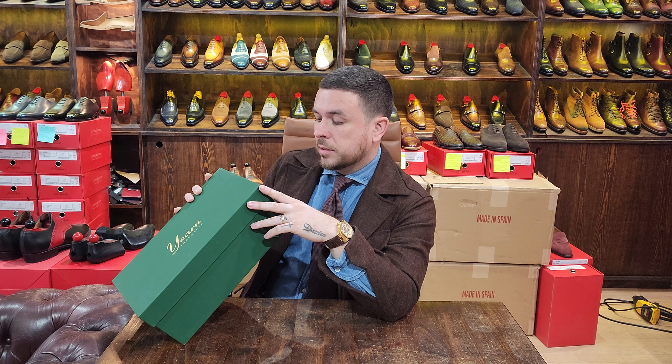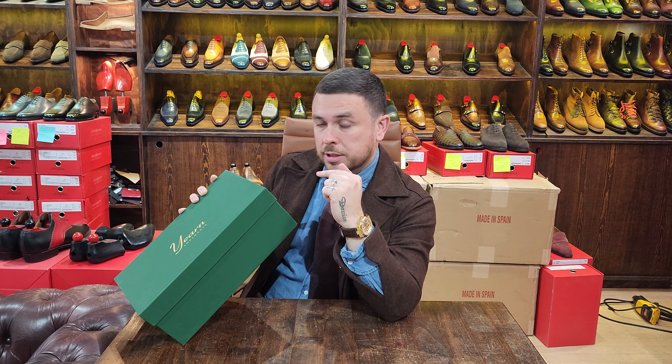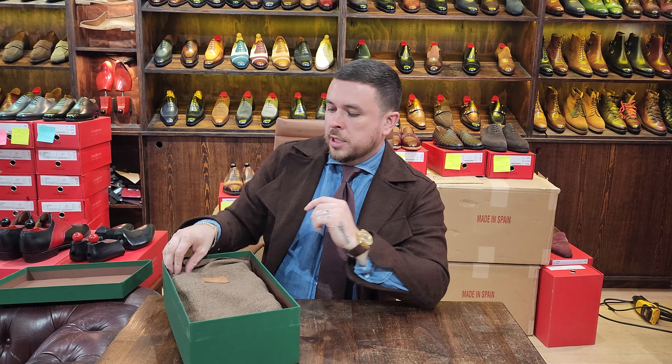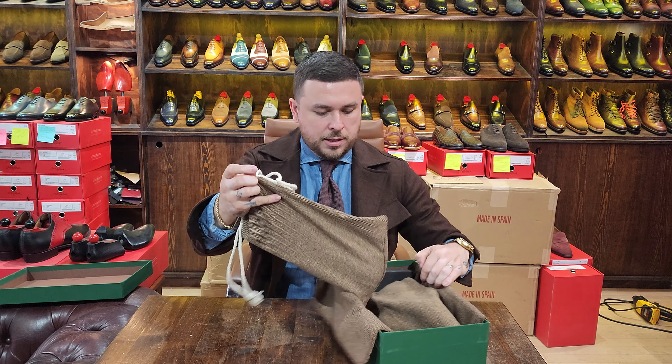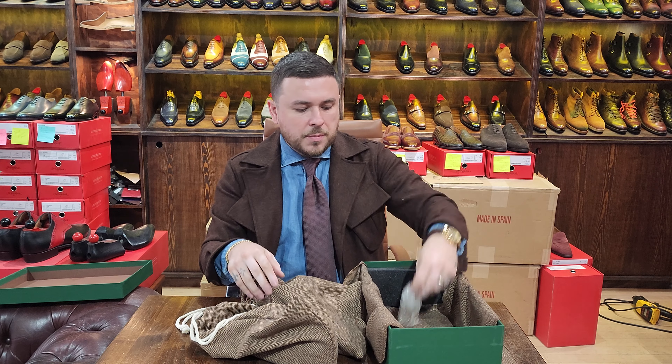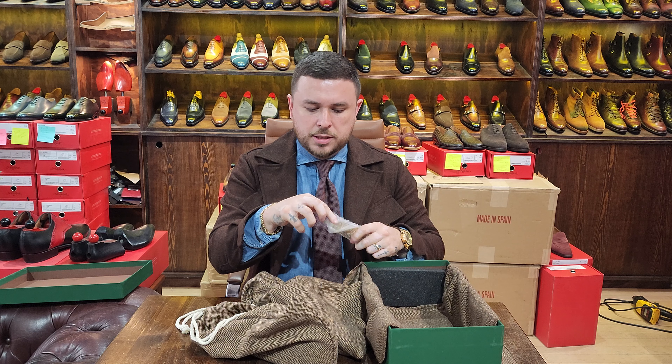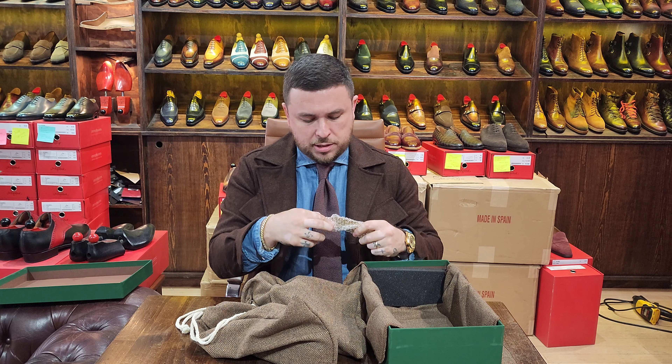We've already seen the box so I won't go into all of that. Let me just read what it says: Style — two eyelet derby in olive patina, Last Y01. A different last than what I tried before; that one was a chisel and this is not. For Justin Fitzpatrick, size UK six and a half — my standard size. All right, let's get into it.